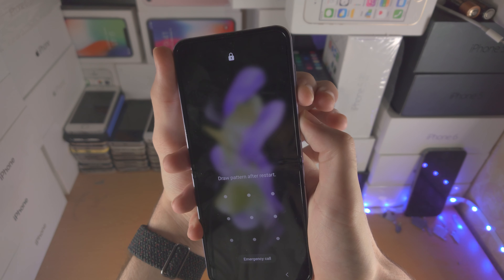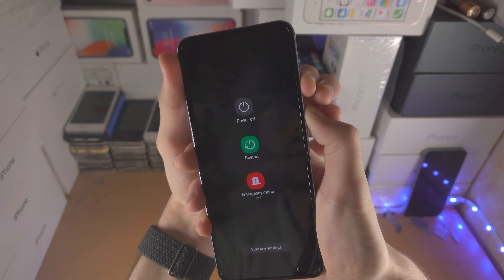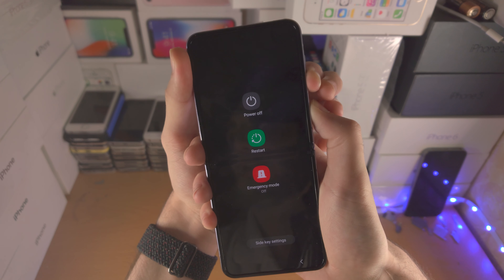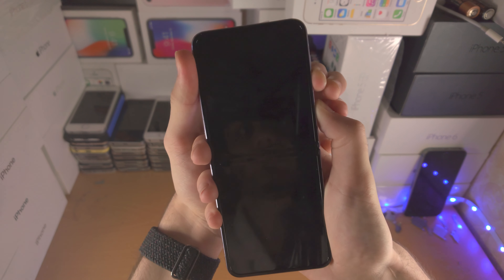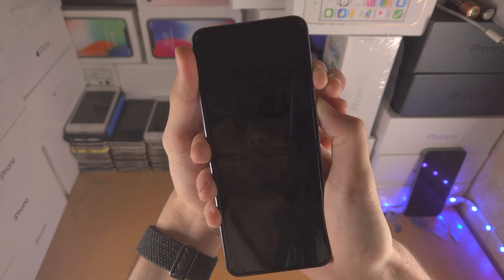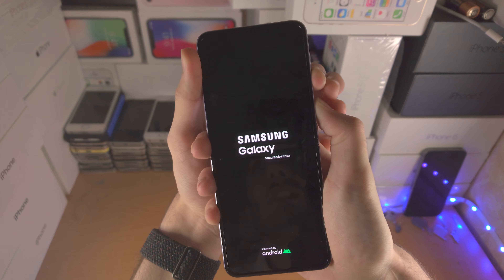And let's press and hold — 3, 2, 1 — press and hold power and volume down, just keep these two held down. On your phone you won't see anything right now. For me I'm going to see stuff because my phone isn't frozen. Just keep on holding these two buttons. If at any point you accidentally release either of the two buttons, you will need to go again.